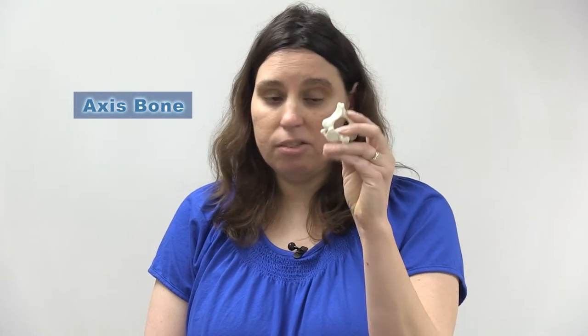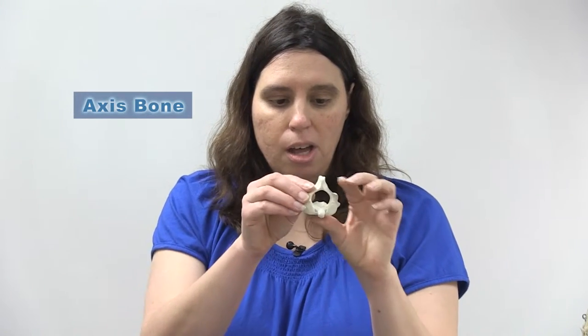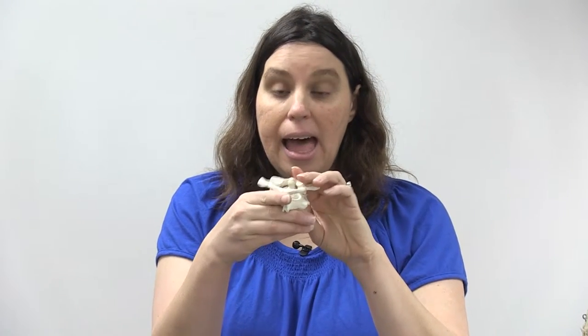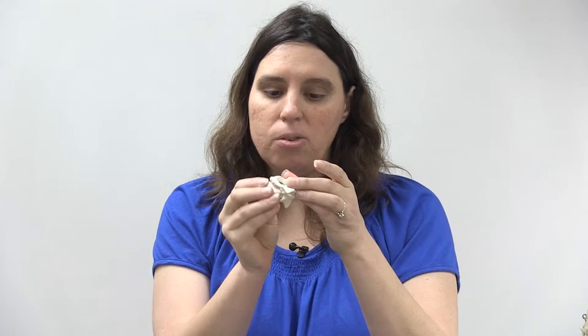The axis is the second cervical vertebra and like all cervical vertebrae it has a transverse foramen for the same reason. The main unique feature of the axis is a structure called the DENS, or odontoid process. The DENS articulates with the Atlas, and this is what allows us to shake our head 'no' — the rotation between the Atlas and the axis.